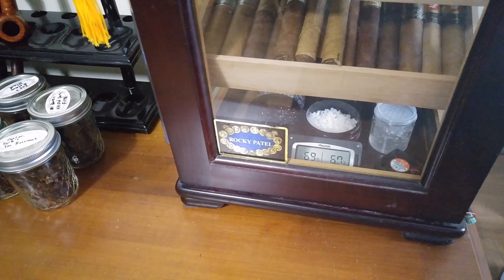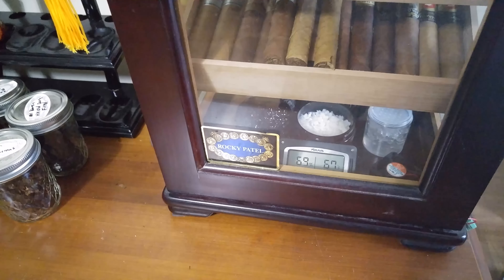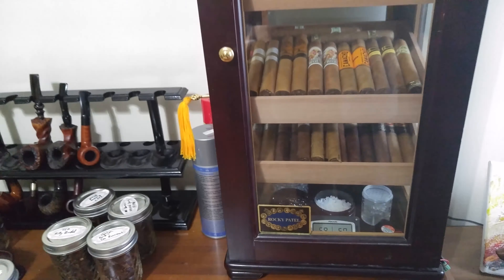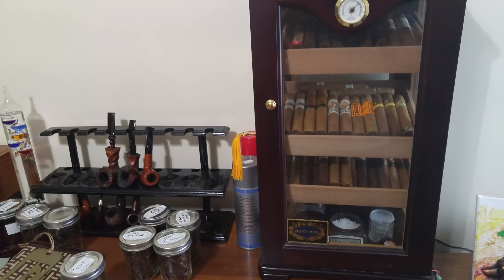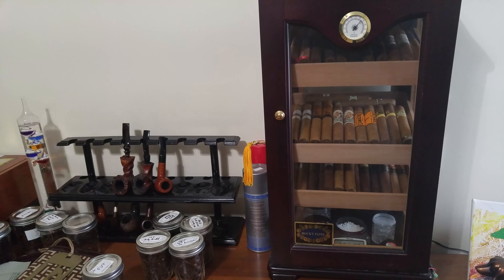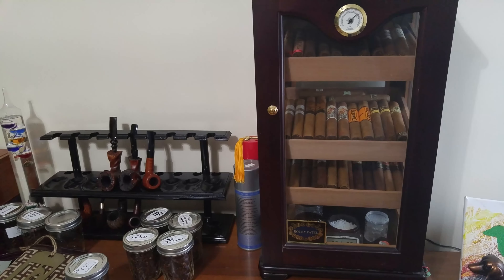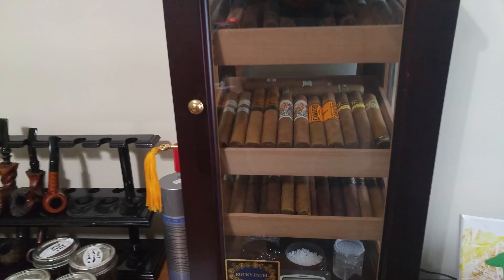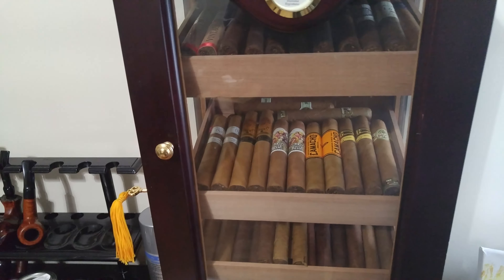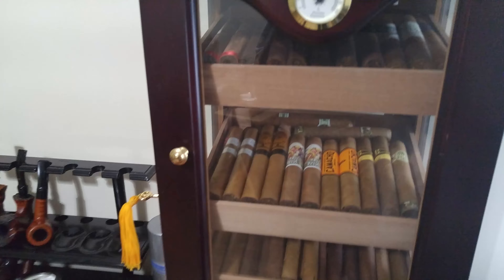Hey, what's up everybody, Eric here from Tea and Tobacco. I got a question yesterday on how I organize my humidor and what my humidor setup is. So this is my display humidor where I keep stuff that I'm about to smoke, or in this case it's actually everything that I'll be blind taste testing — my wife will be drawing out of this stash.